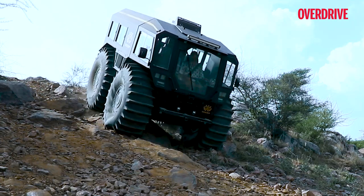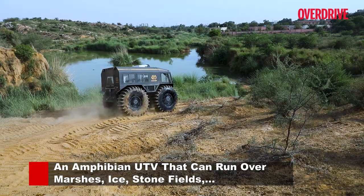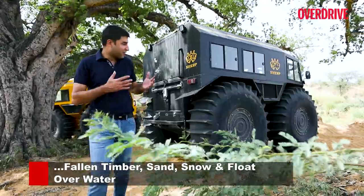The Sherp is made by a Ukraine-based company called Quadro. It's designed to be an amphibious all-terrain vehicle, so it can jog, it can swim — the only thing it can't do is fly.